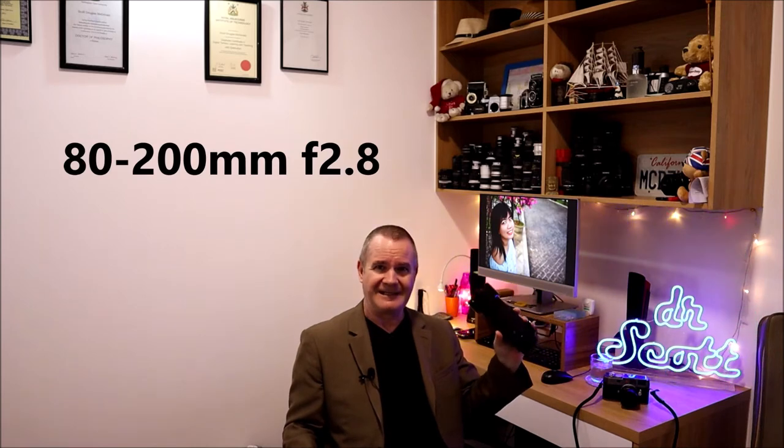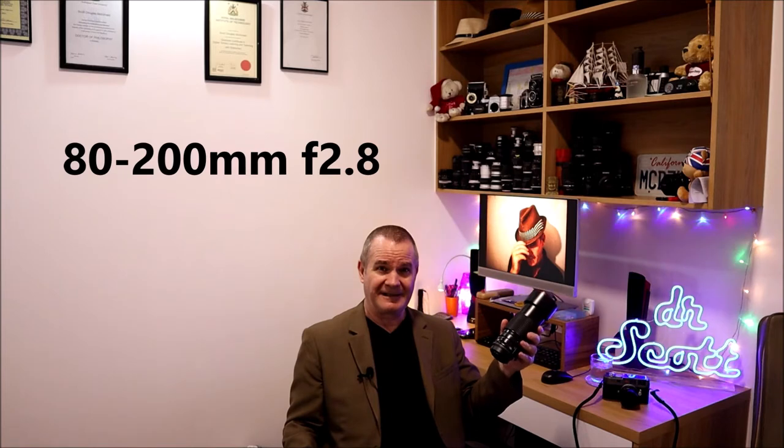This is Camera Talk with Dr. Scott. This week we're looking at a brand I haven't discussed yet in my vintage collection — this is the monster right here. It's my only zoom lens out of all the vintage lenses I have, and as you can see it's a beast of burden, a workhorse. It's an 80 to 200 f/2.8 constant throughout its range.